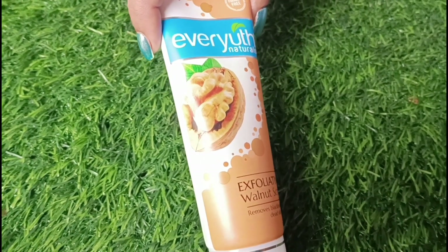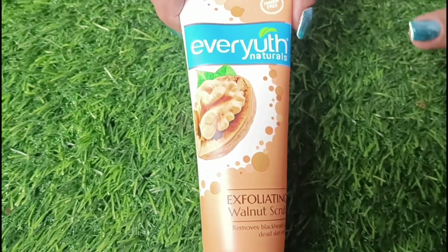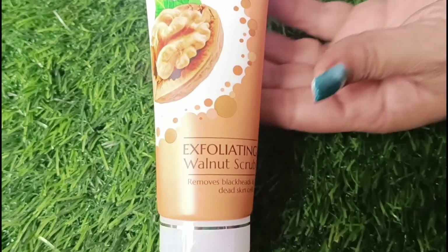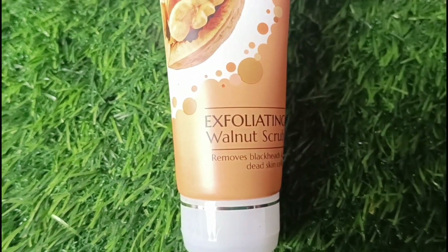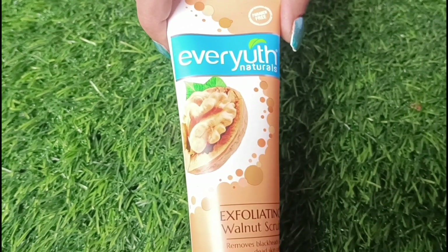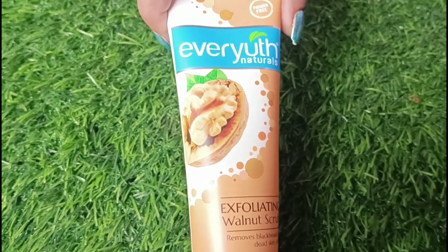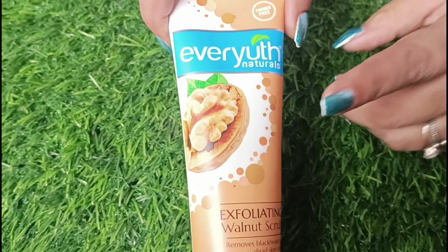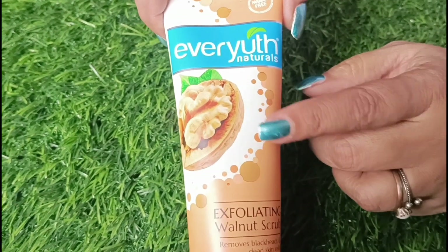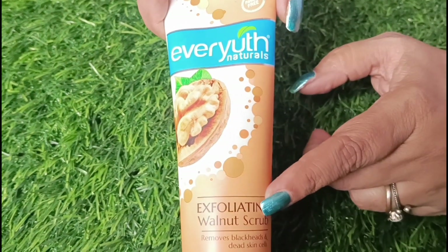You can see this tube — if you want it in a smaller sachet it's around 10 to 15 rupees, but I have the tube. On the tube it is mentioned: Natural Exfoliating Walnut Scrub, removes blackheads and dead skin cells. It is written suitable for all skin types, and there is also a direction on how to apply it.